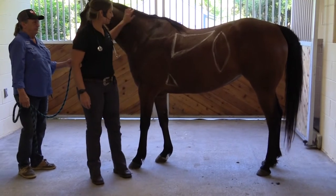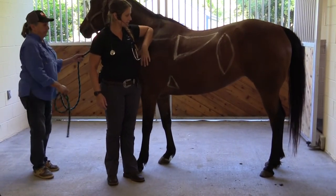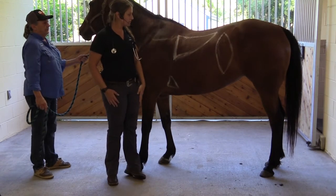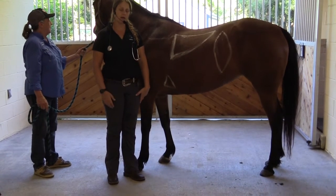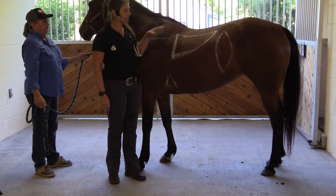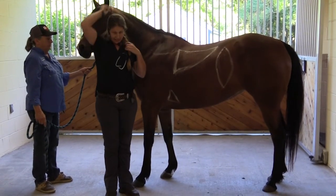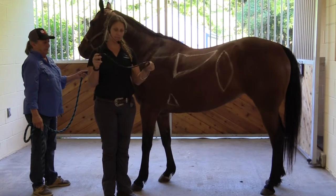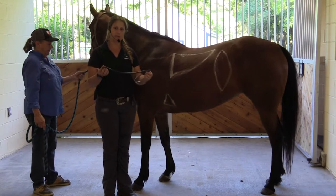We have our little model here, and you can see we have kind of mapped out where we're going to listen to different aspects of her TPR and other physical exam properties. I have my handy-dandy stethoscope, which everyone should have on hand. It doesn't have to be anything fancy or expensive — it can be a $5 or $10 one that you can order from Amazon.